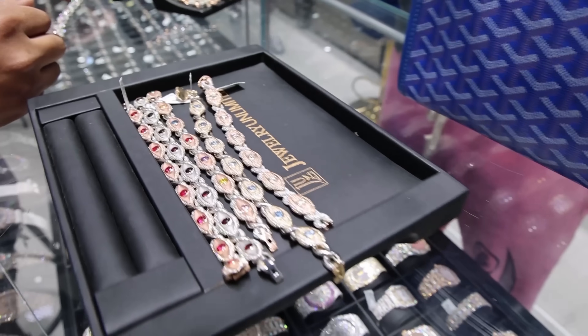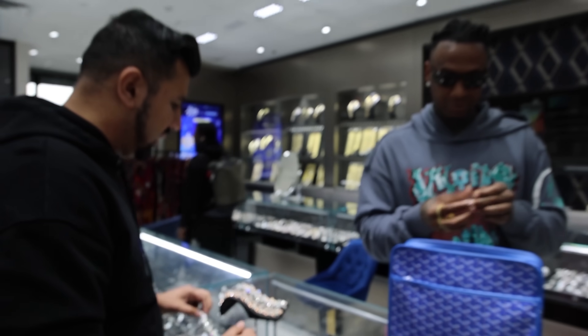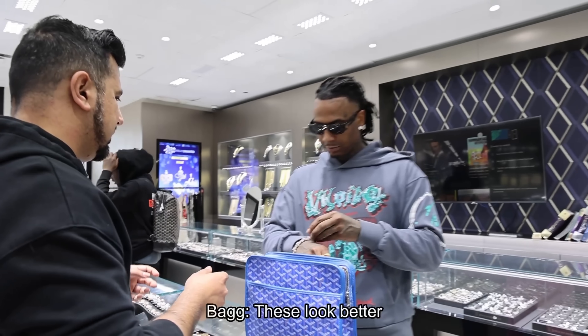Yeah. You had these links? Yeah, just in case these two don't just work. Okay, and then we got some more. Yeah, I got some more. And it is sort of like different. Yeah, they look better.